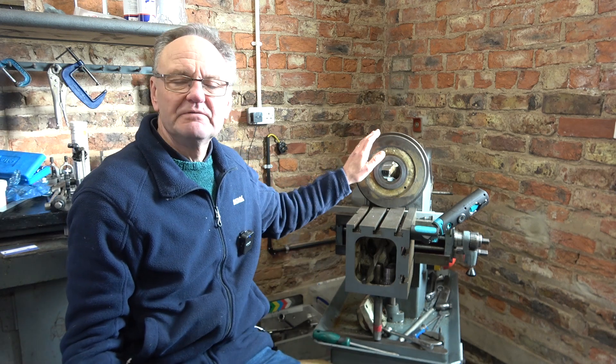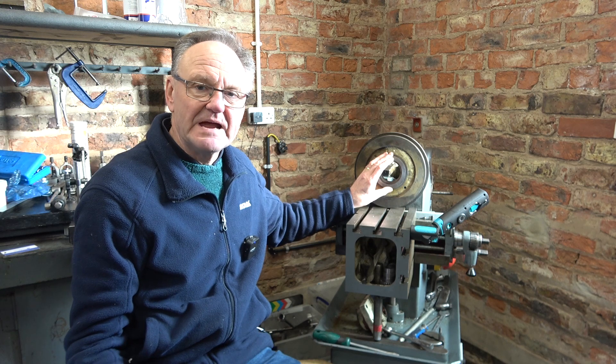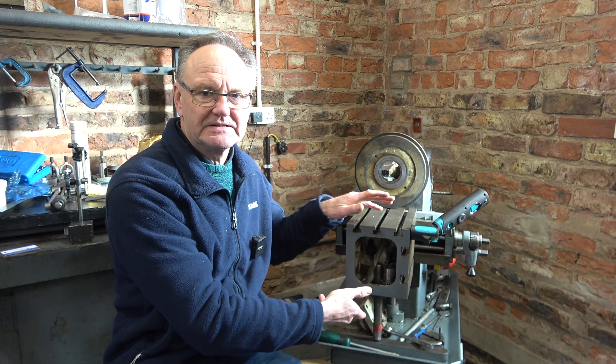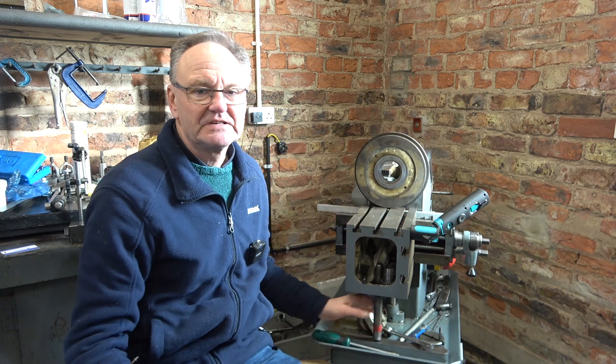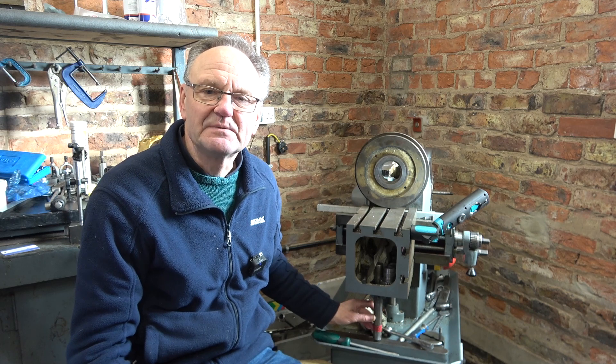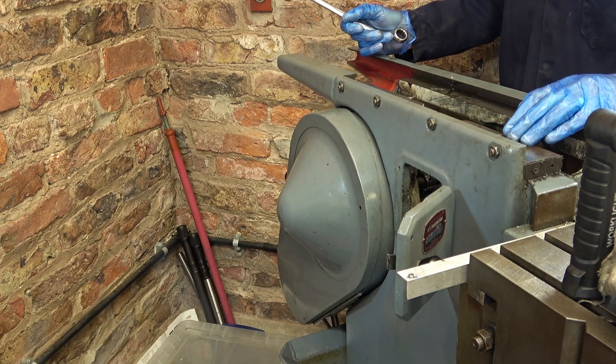Welcome to Haxby Shed and part two of repairing and restoring this Elliot 10M shaper. This video is mostly about removing the clutch drive pulley and taking the bearings out. About this front table leg - you just drop it down when you're taking heavy cuts. It only works when the table is set flat; if the table is cranked over, the leg can't touch the resting point below, so it doesn't work then.